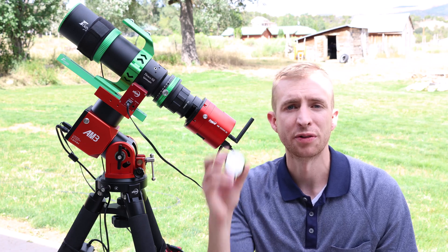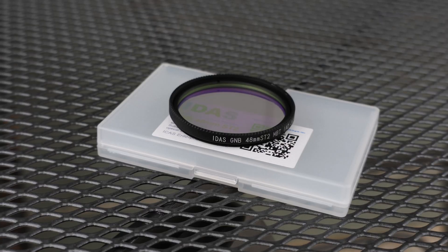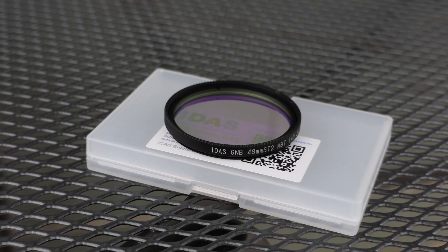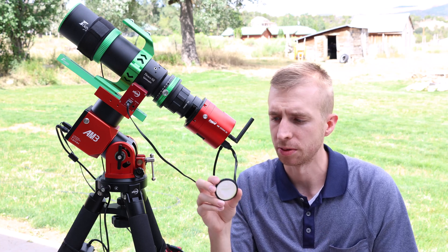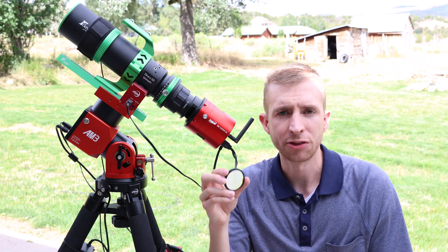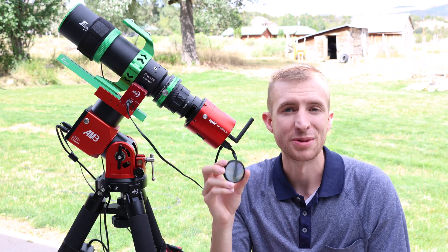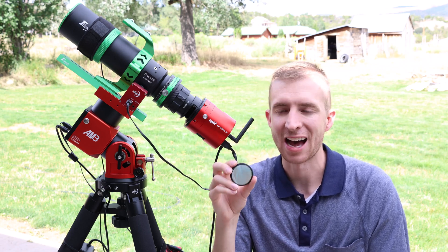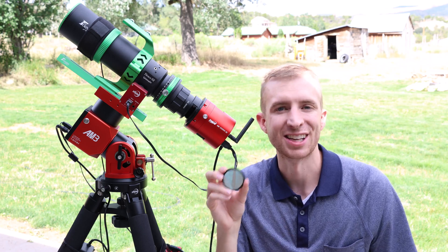Hey everyone, this is Cody and today I'm reviewing the IDAS GNB. This is a very unique astrophotography filter in that it combines the dual narrowband properties of the IDAS NBZ — you get the oxygen 3 and hydrogen alpha bands transmitted through the filter — but it also transmits a large portion of the near-infrared band, and that is for imaging galaxies. So this is IDAS's galaxy and nebula booster filter, the GNB.